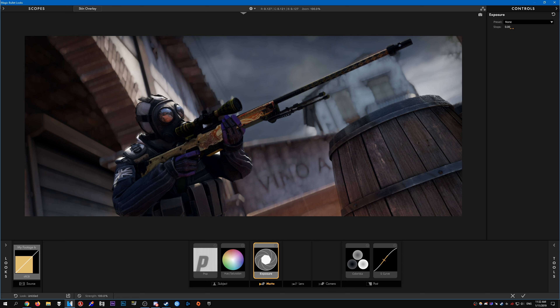Exposure — I like to bump that up a tiny bit, just to make it look a bit brighter. You will have to adjust this depending on your clip, so always adjust the brightness depending on what clip it is, because some maps are slightly brighter than others. If your clip is overexposed it will look pretty bad, so always change this depending on the map.